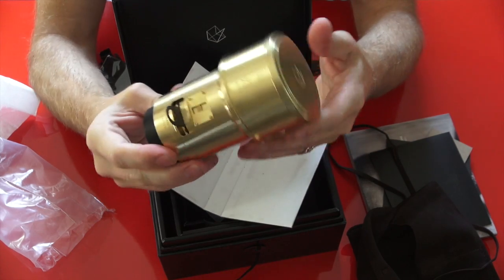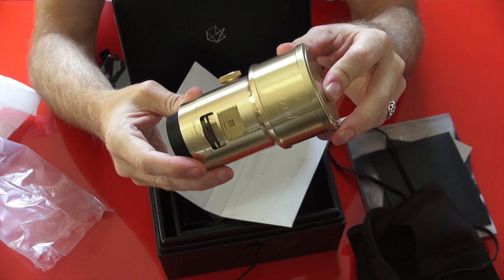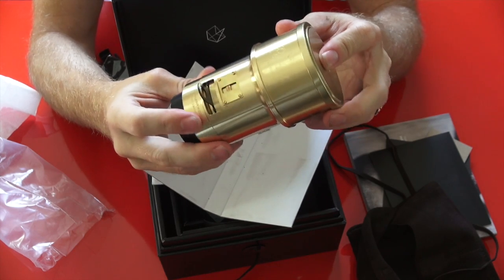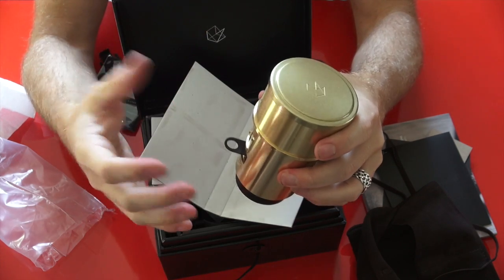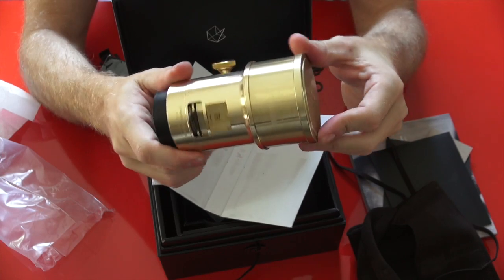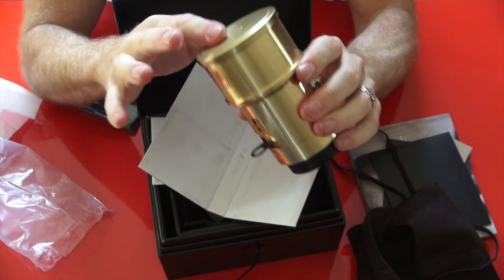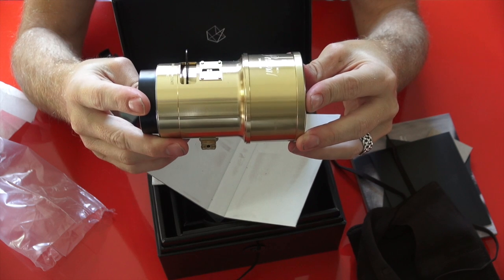This lens was sent to me to review by Stephen Gandy — he said check it out for a couple of weeks, and if you like it you can buy it, because I was on the fence. Now that I've received it, looked at it, felt it, and shot with it on my Sony A7S and saw the results, I'm going to be sending him an email today saying I'm buying it. How much do I owe you?